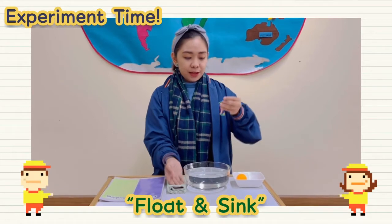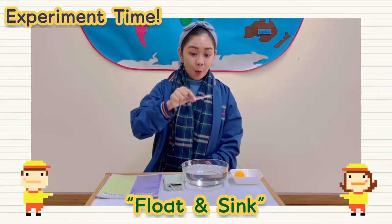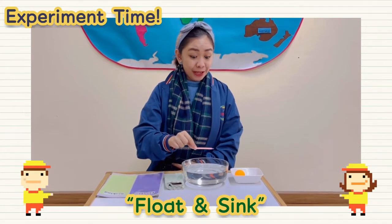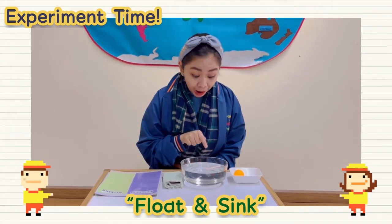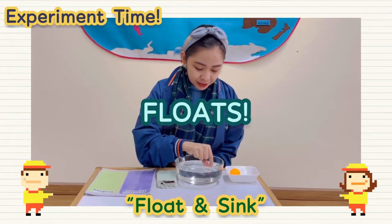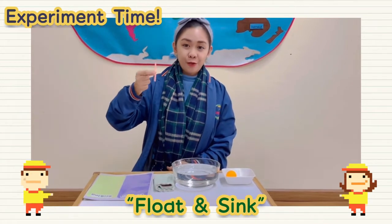So let's see if the candle floats or sinks. One, two, three. The candle floats!